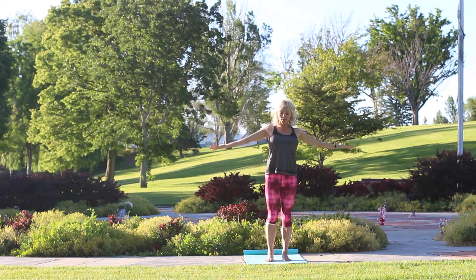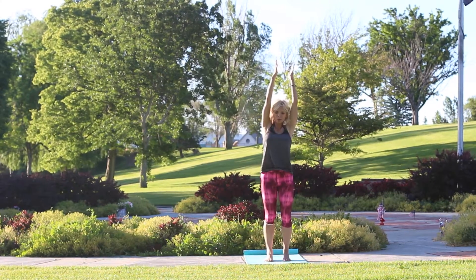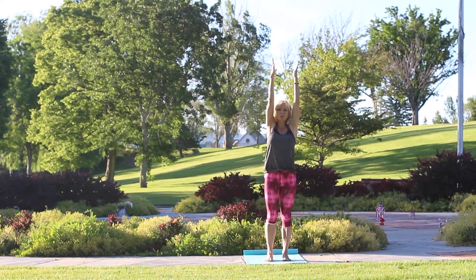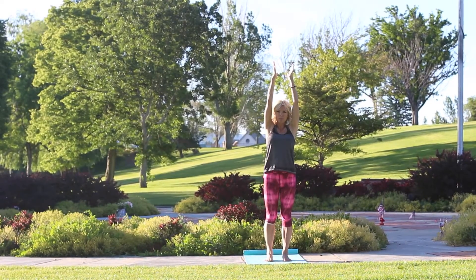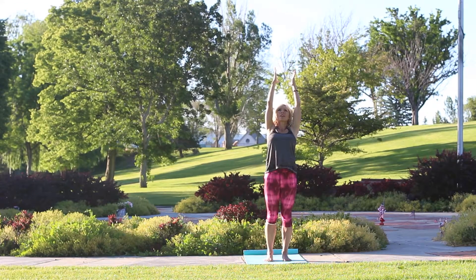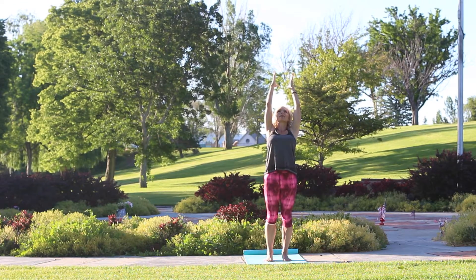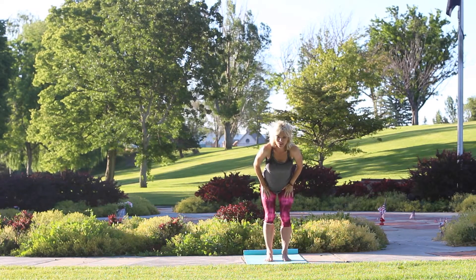Do that one more time — inhale up, pause, four, three, two, one, exhale, four, three, two, one. Good job. One more big breath in, arms up, and exhale. This time arms up — I want you to find a little flexibility through your spine. As you bring your arms up, shoulders down and back, you can interlace your thumbs to help keep your arms straight. Do a little baby back bend and find a little curvature in your back and hold.